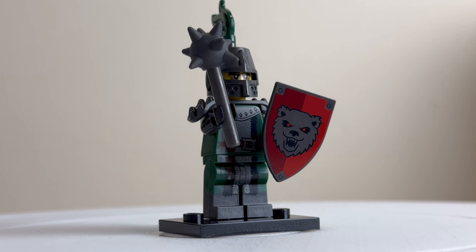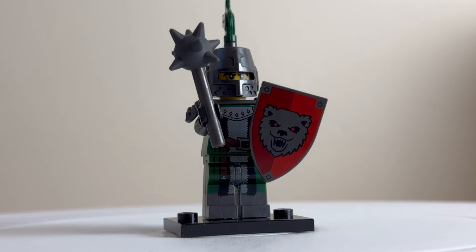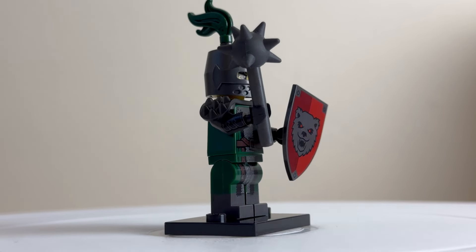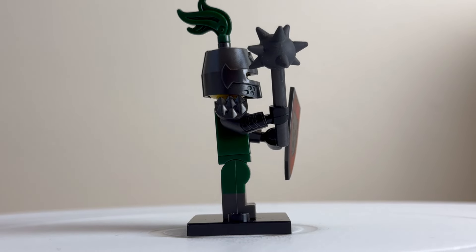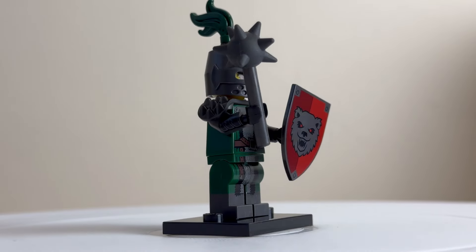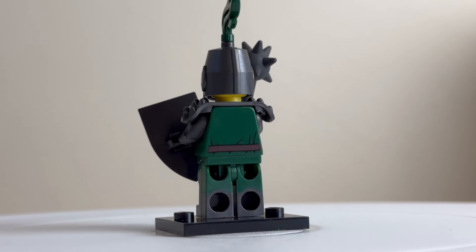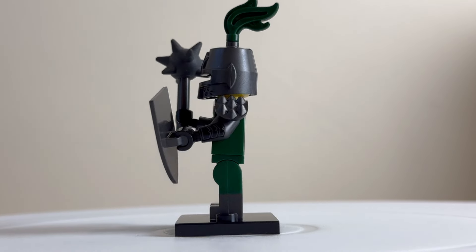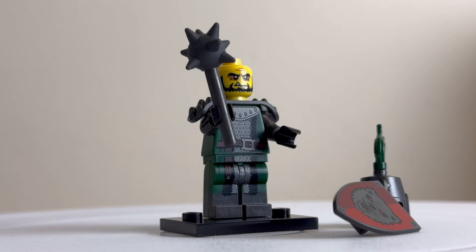This is the frightening knight, one of the more detailed minifigures in the series. He comes well equipped with a nicely printed shield, and the mace is interesting — they've put a rubberized piece on the stick for the mace head. He also has spiked shoulder armour and a nice helmet. On the back there's reasonable print detailing with the belt and dual-moulded legs, which are great. With the helmet off you can see his face and the print detailing on the front of his armour.